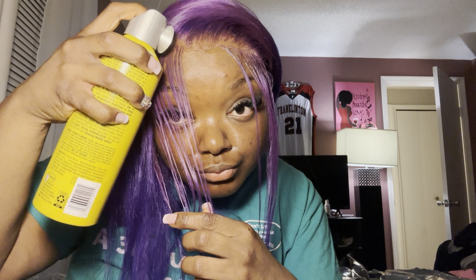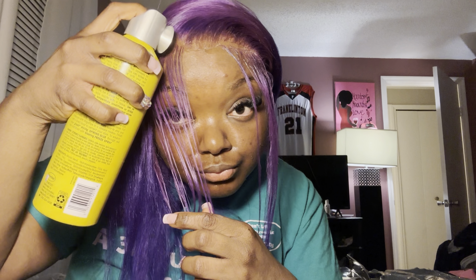Now I'm cutting the lace, going up under my baby hairs and cutting from behind the lace. After cutting off all the lace, I go in with my Got2b Glue spray and spray down any lace that's lifting up a little bit to really melt it into my skin.